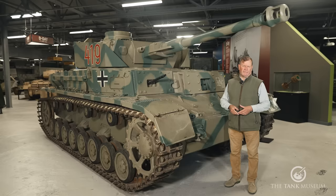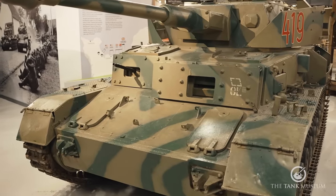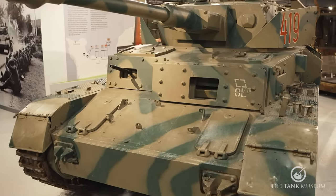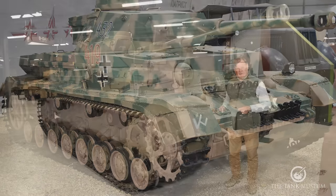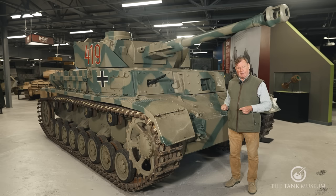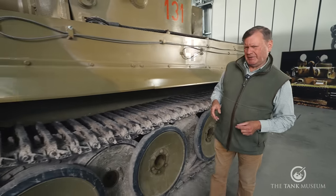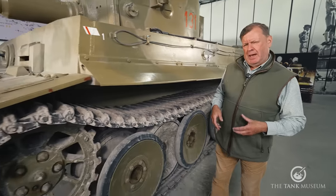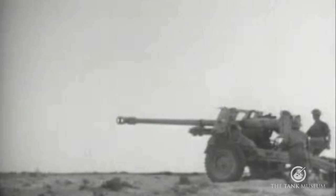By 1943, Tigers were still very rarely encountered, but German armour was improving. The Panzer IV Ausführung D had upgraded frontal armour, and when the Ausführung G came out, that had 80mm frontal armour protection, meaning the M3 gun was becoming very rapidly outclassed. With the arrival of a small number of Tiger tanks in Tunisia, a certain panic set in, and the solution was the British Royal Ordnance 17-pounder towed anti-tank gun.